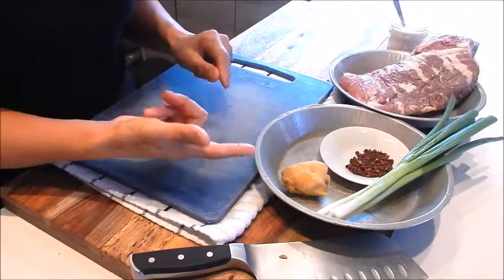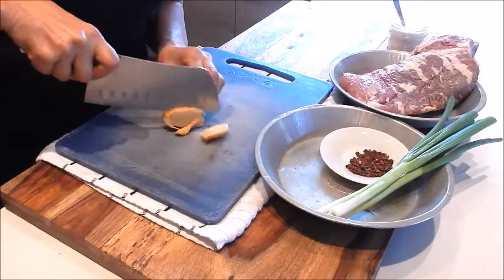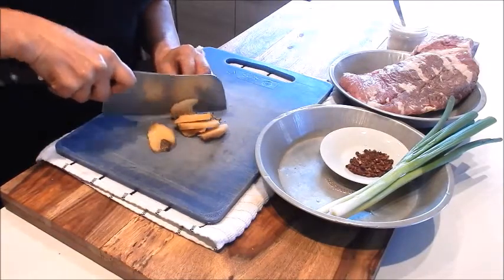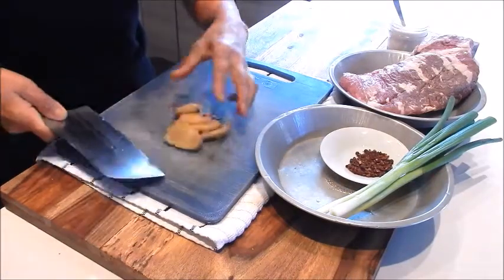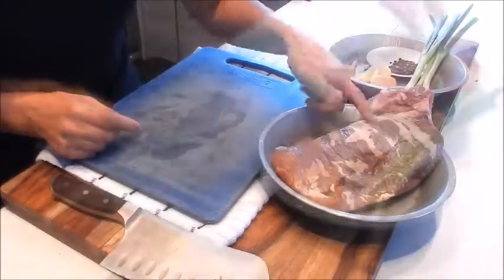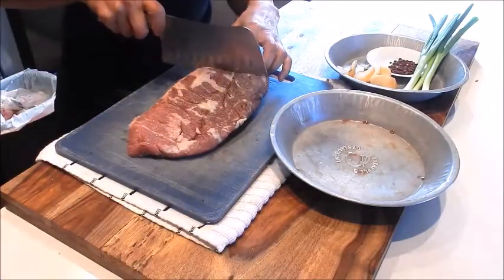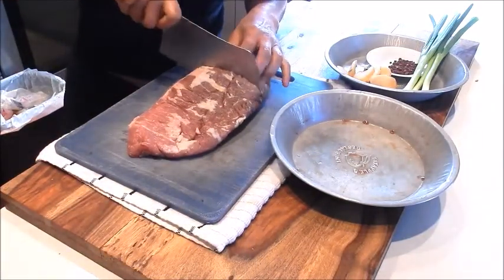For the prep, let's start with slicing the ginger. Cut this into about five or six slices. The green onions we're going to leave whole. Next let's cut up the beef brisket — we'll cut it into three sections.